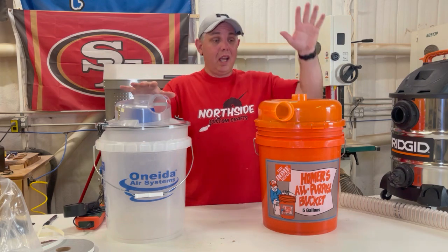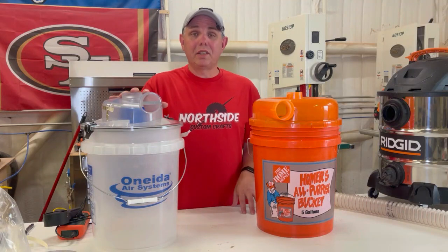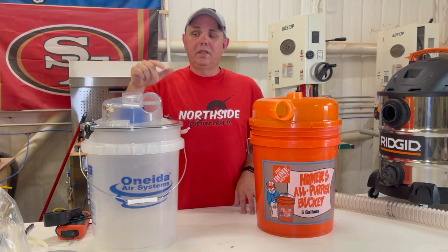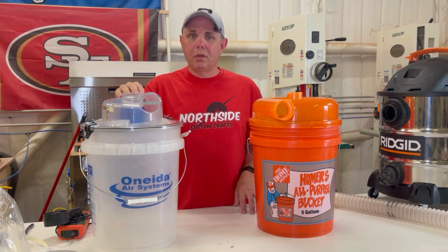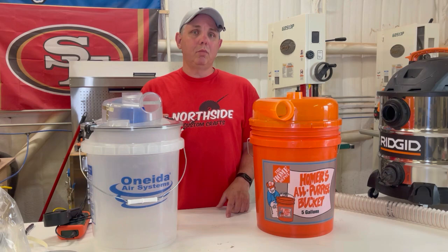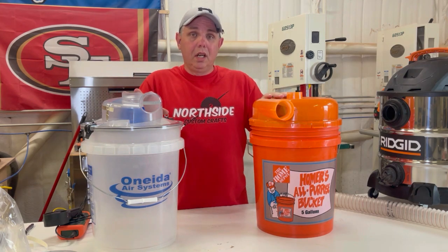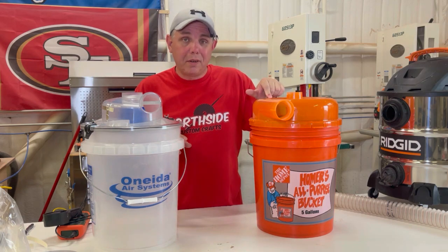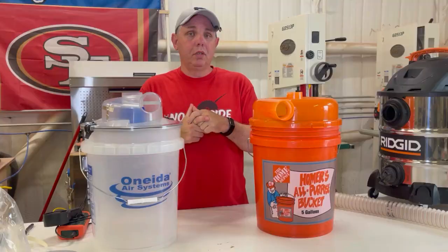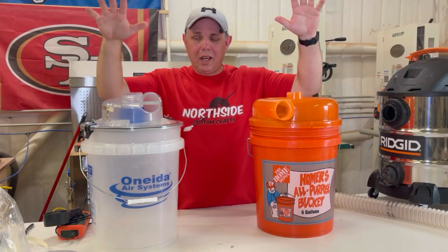Low profile Dust Deputy and the Dust Stopper — let's have a shootout. I was online a couple weeks ago when I saw this low profile Oneida Dust Deputy. It's something brand new and I thought that's pretty cool. They claimed it'll do 50% more CFM than a competitor. These look kind of close and similar, so I'm assuming this is the competitor. Let's get this thing unboxed and go.